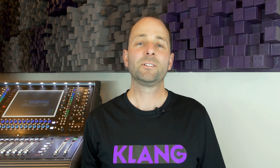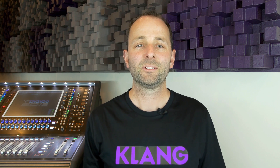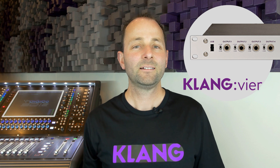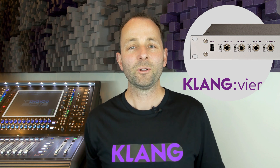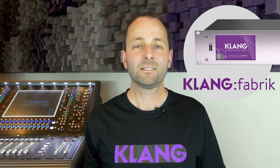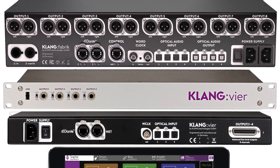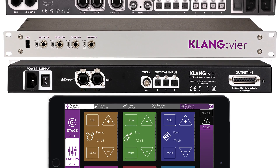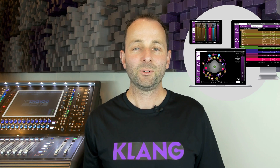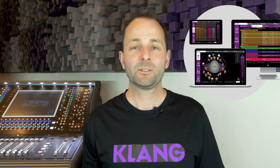Clang also brings a host of benefits to those bands that look after their own monitors. It's compact and it comes in two engine types: the VIA, to cater for up to five mixes, or the Fabric, which can handle an incredible 16 immersive in-ear mixes. The processing is handled by the engines at incredibly low latency and is controlled over wired or wireless network. The easy-to-use Clang software is available on various platforms for laptop and tablet devices. It's also possible to daisy chain up to four units for even more mixes.